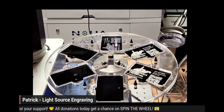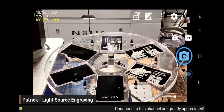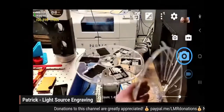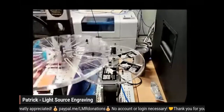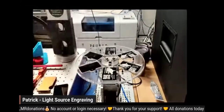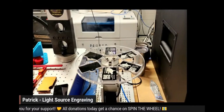Patrick made these custom jigs and he's going to be selling them in case anybody's interested. If you have a rotary, they fit right onto the jaws. There are two of them — the other one is for pens and pencils. So he's got the business card one and the pens and pencils one.